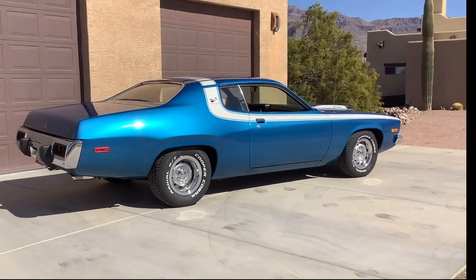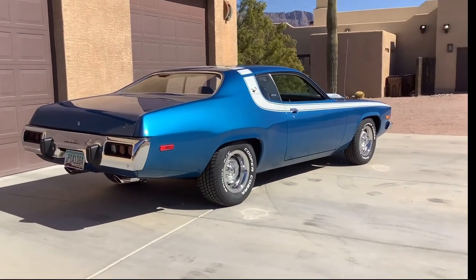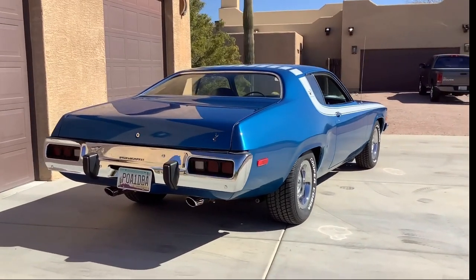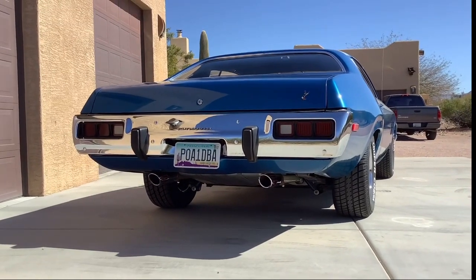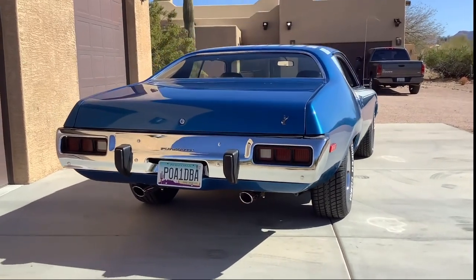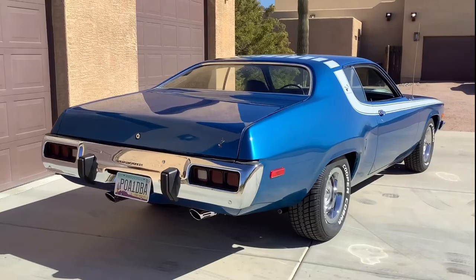Roadrunner stickers were reapplied. The rear tires look really good on this — fill up the factory wheel wells really nice. The factory exhaust tips were re-chromed. It's a really nice car.